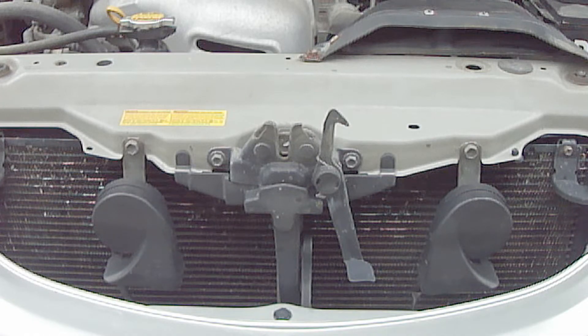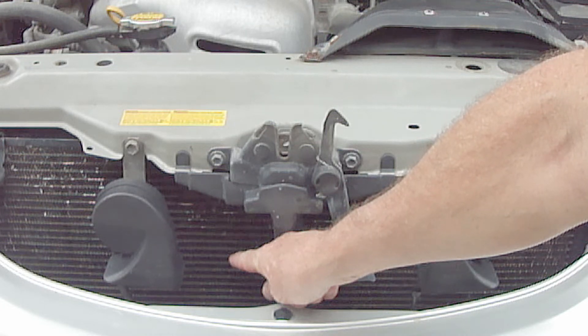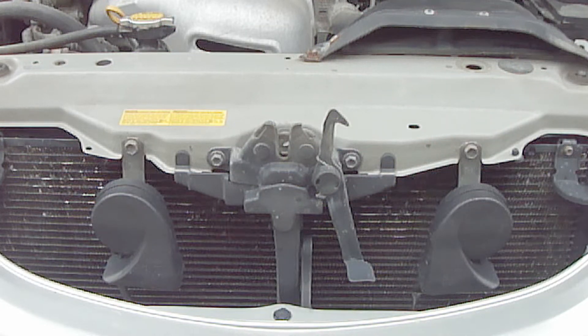Also remember that your car's air conditioner operates at maximum efficiency while you're driving. This is because the faster the engine turns, the faster the AC compressor turns. This is also because as the outdoor air passes over the AC condenser located at the front of the vehicle, it removes heat from the refrigerant. These two things combined will cause the air conditioner to cool more effectively.